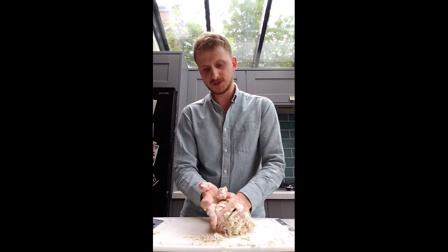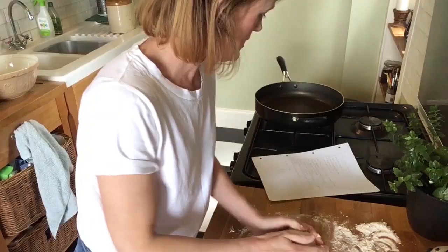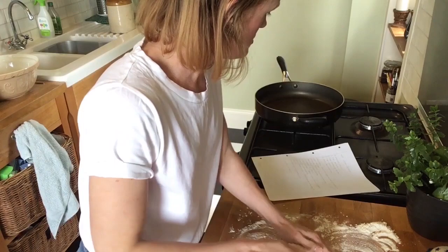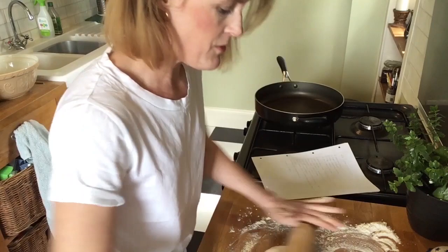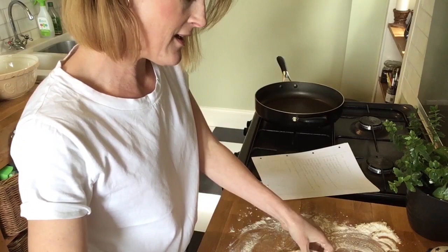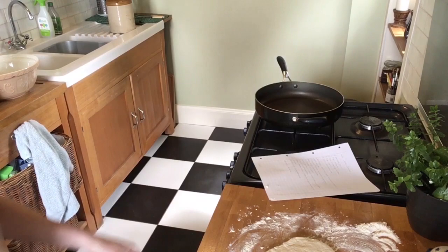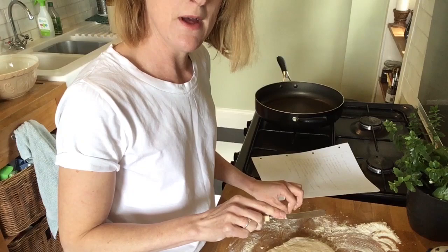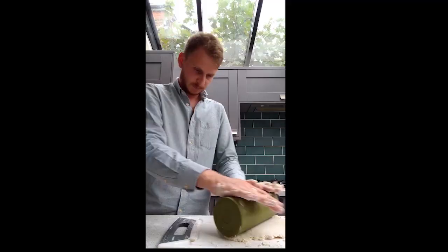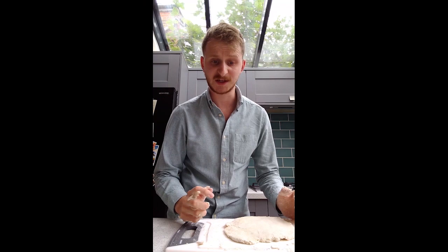Roll out half an inch in thickness. Now I've come across another issue — I don't own a rolling pin, so I'm going to have to improvise. I need to roll it to half an inch thick. It makes quite a small amount, this recipe. It's only to be cut into four, so it's cut across in four. I'll get my knife, which I'm guessing means cut it into four pieces rather than just score it. Half an inch, yeah, that's half an inch. Okay, next stage: cooking.